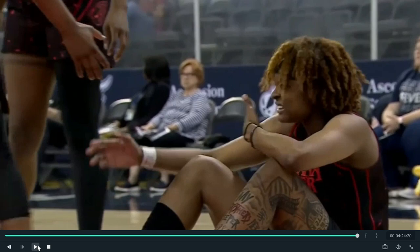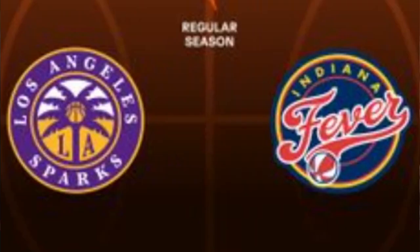Again, if you could subscribe to my channel, I'm really hoping to get up to 550. If I do that, I will get out a full breakdown of the Sparks Fever game. And Derek Fisher, got to go to the high pick and roll — too much posting, throwing it down to the block. But anyway, if we get up to that I'll try to get that out tonight. Thanks a lot for watching. Please like and subscribe.